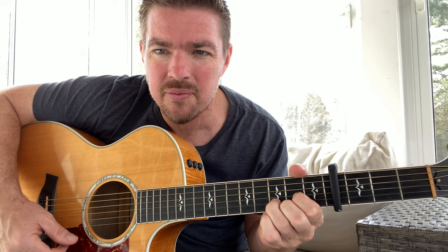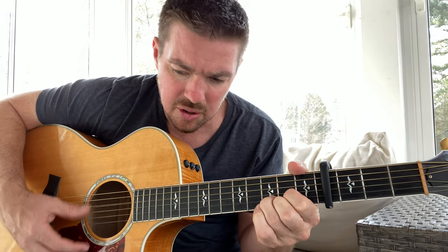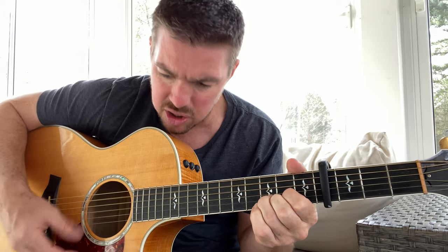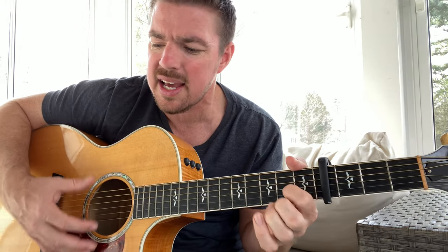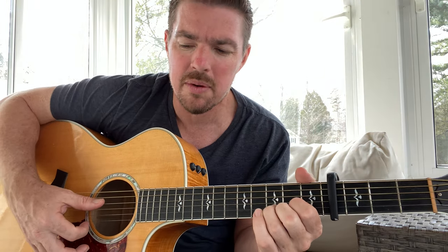The D chord is the second string at the third fret. One, two, three, four — one, two, three, four — switch — one, two, three, four — one, two, three, four. 'Blue jeans and t-shirt.' So you just do kind of one string. I wish I could go back to those days.